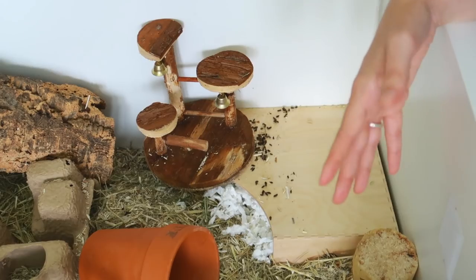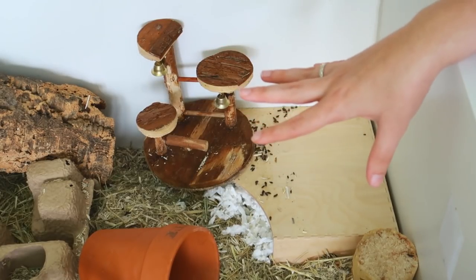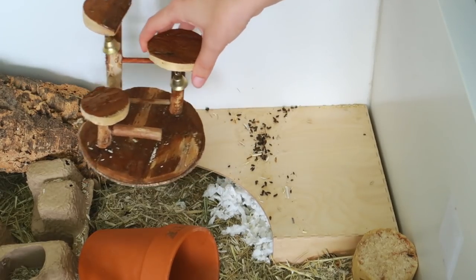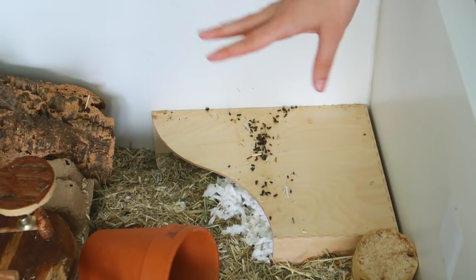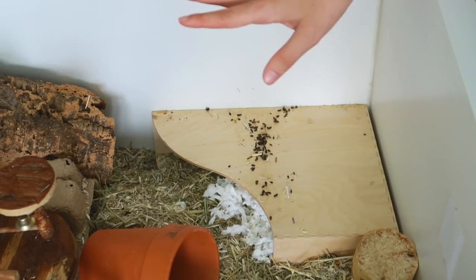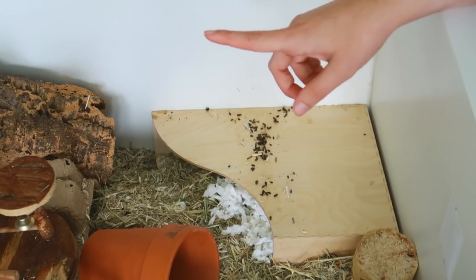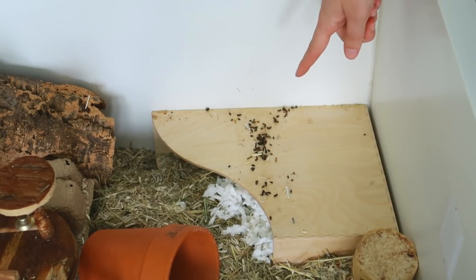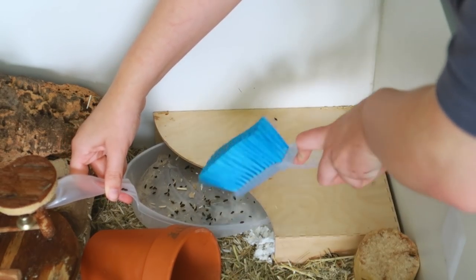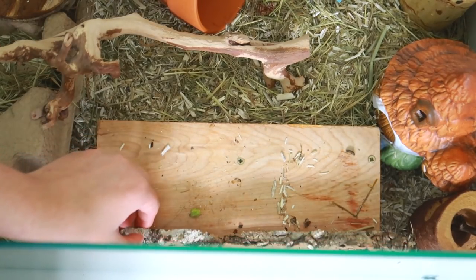Let's sort out this poop corner. When spot cleaning mice or other rodents, they tend to pee and poop in one corner or multiple corners. Check every single corner because this changes every time — they change which corner is going to be their toilet corner. I'm going to sweep this up, and I'll also sweep the other surfaces because they tend to get the odd poop on there too.